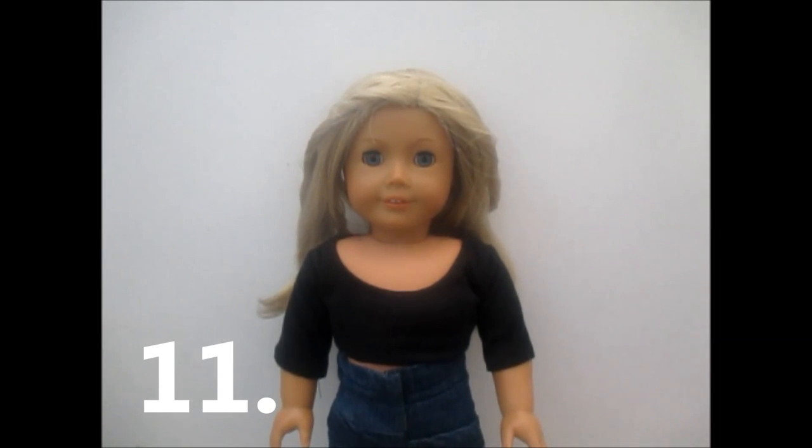Tip eleven — the last tip: make sure that your audio and voiceover is correct. It happened to me in my car accident stop motion — I made it as smooth as I could and then I realised some of the audio was out of place and it just messed things up. But no one noticed it, so... well, I've just told you all now. You guys won't judge me, I know.